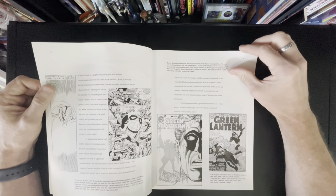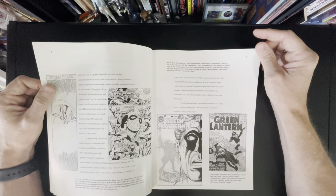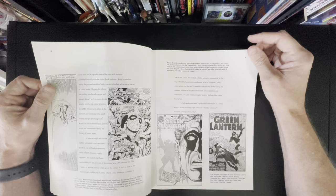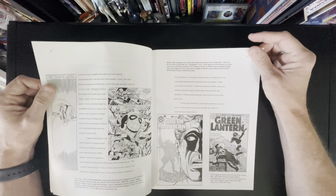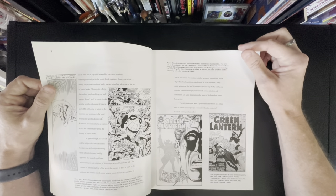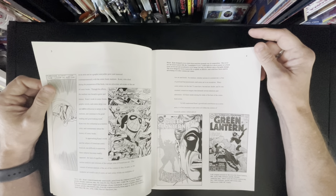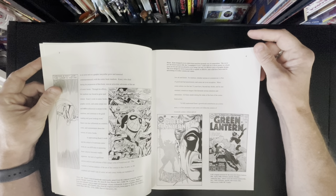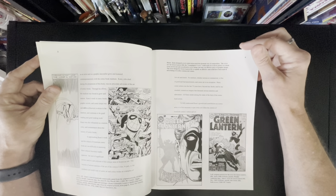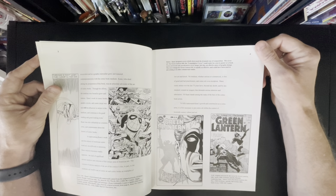Nice introduction talking about Gil. This book is chock full of art. Gil is just... I used to say Neil Adams was my favorite Green Lantern artist, but I really have to say it was Gil. If you look at those 75 issues of Green Lantern, mostly drawn by Gil — only a few fill-ins — you'll see when Neil Adams took over. Neil even said he loved Gil Kane's Green Lantern, and you'll see a lot of that deep perspective with flying figures that Neil got from Gil.